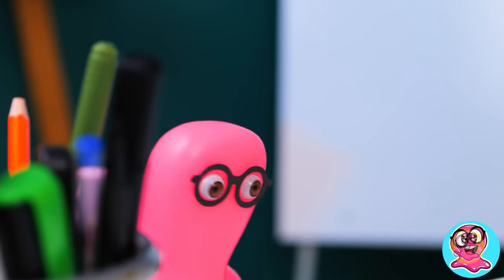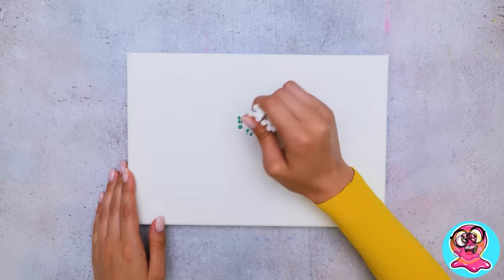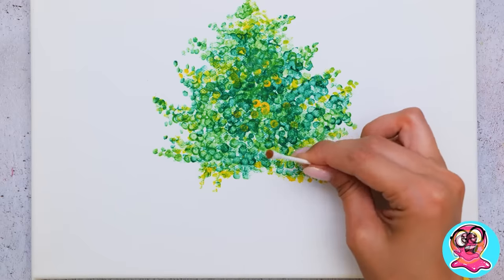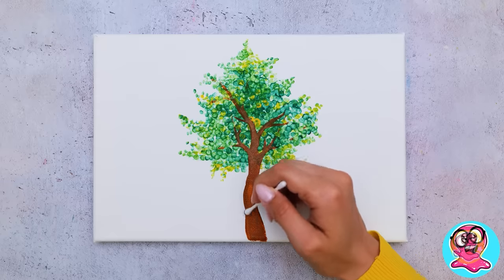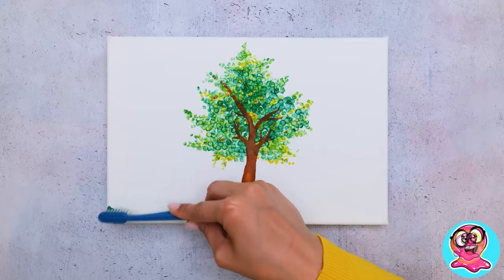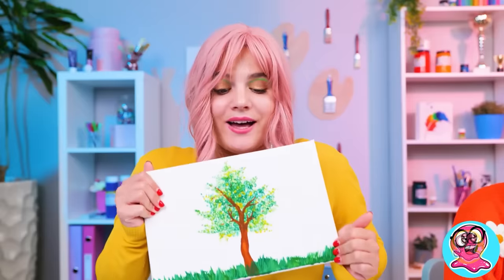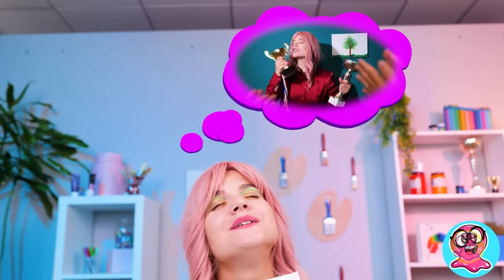I'm going to draw you a tree with cotton swabs! It will blow your mind! The green leaves are done! Now let's draw its trunk! What a nice color! Now we need a toothbrush to make a lush green meadow! Check this out! And I didn't even hold a real brush! Maybe they'll pick me for a gallery and I'll get the grand prize or something!